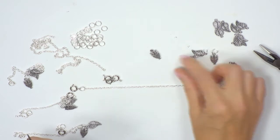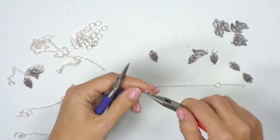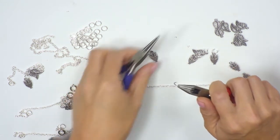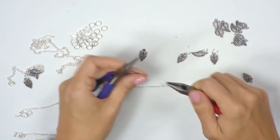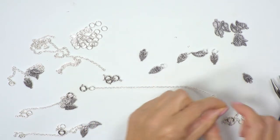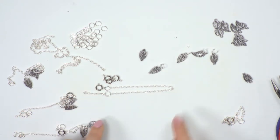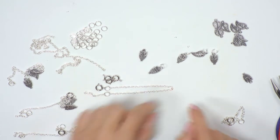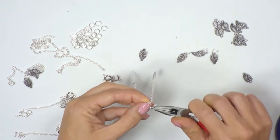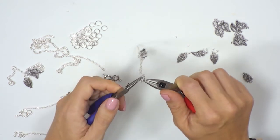We can take some of our charms and again to attach the charms we're going to use the jump rings. Using our pliers, open and close — open like a gate or a door — and pop one of our charms on. Rather than close it now, I'm going to do quite a uniform design with my charms. I'm going to find the central point, pop the two jump rings together and pick up the link that falls in the centre. I'm going to take the jump ring, pop that into the link, and close.